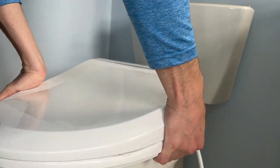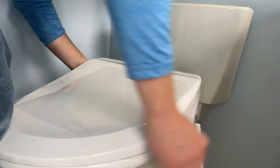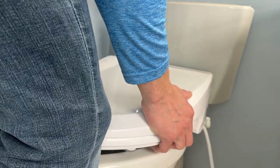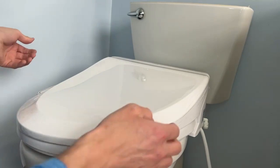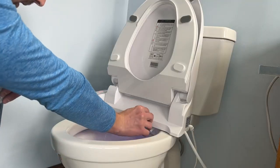To install the smart toilet, push the machine with both hands towards the toilet until the installation is in place. You might have to adjust it — to take it off you just pull it towards you with both hands. Adjustments are super simple to make so that it'll fit your toilet perfectly.